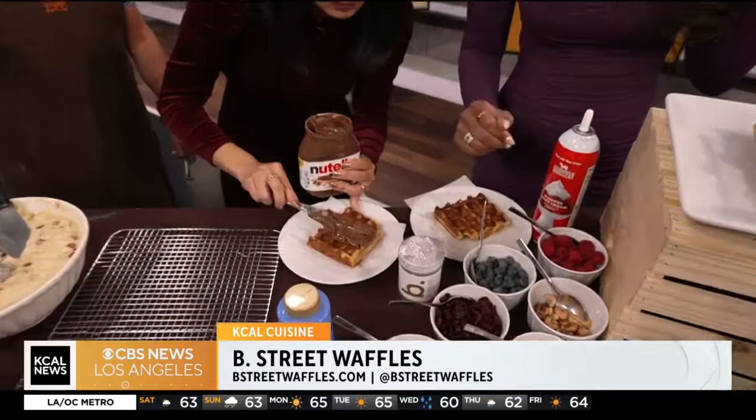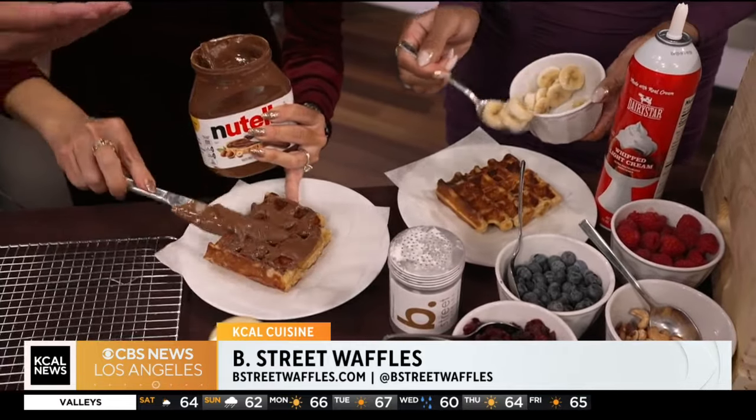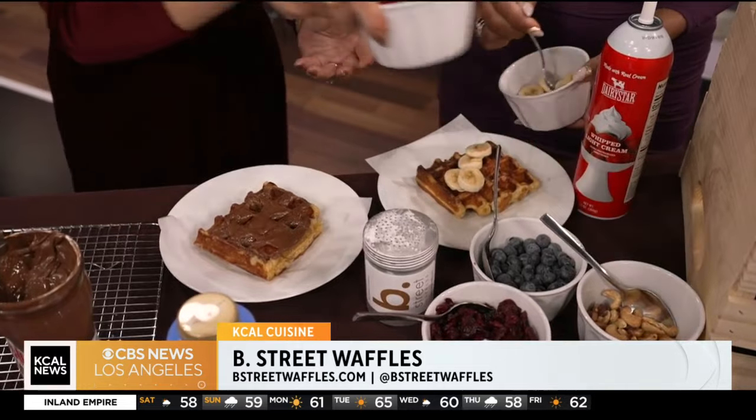We're going to invite you guys to grab a waffle and grab some toppings and go crazy. In Belgium, they actually use Nutella on these waffles — they sell them right out the window, smear the Nutella on, and you walk around as it melts. Even though our toppings are baked in the waffles, here in the U.S. we offer a variety of toppings. We've got bacon, cranberry, some confetti for New Year's, blueberry, raspberry, cashews, and cranberries — anything you want to make your waffle.